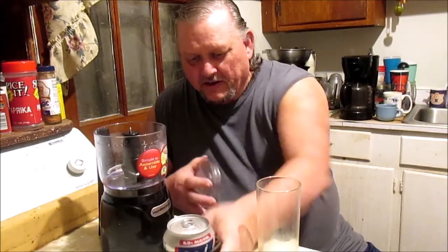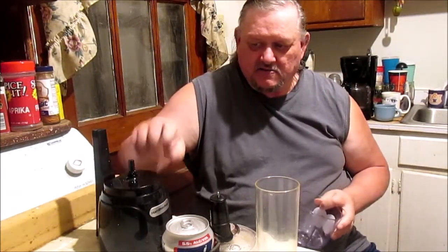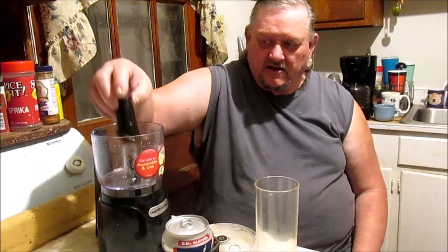I gotta tell y'all, I appreciate Daddy Jack giving me this little whistle-nator right here. Let me demonstrate this thing to y'all. Now, it's so simple to operate. You got a little basket — it's got a little slot right here in the back. It's got to sit on that just right. So you just sit that on there just like that. Then go ahead and put your whistle-nator in the side. You got to have the lid on top and you press down on it — that's all it is to it.